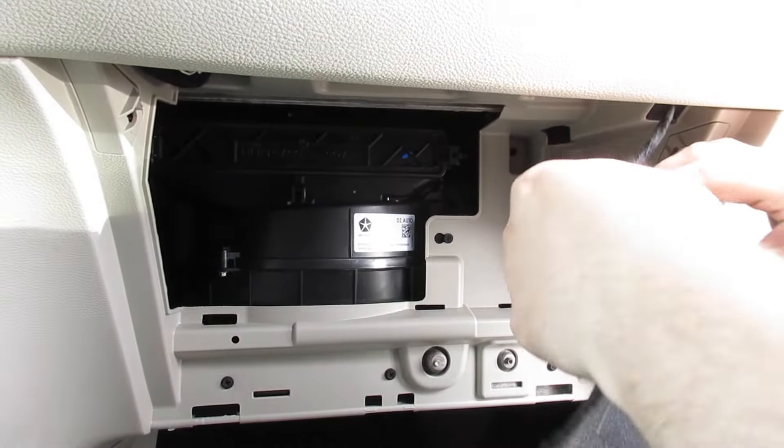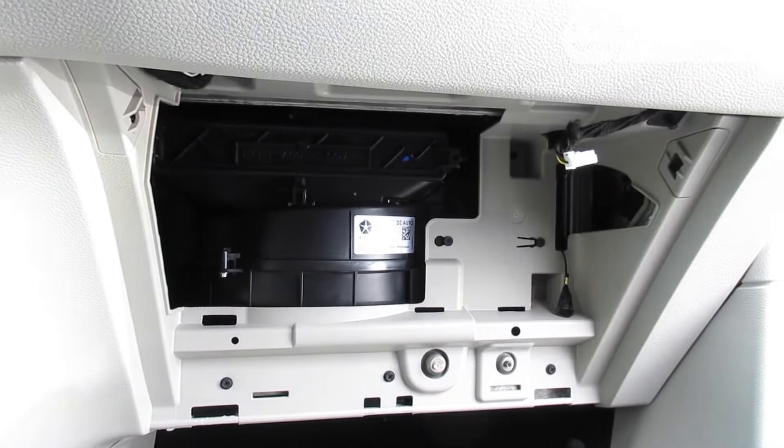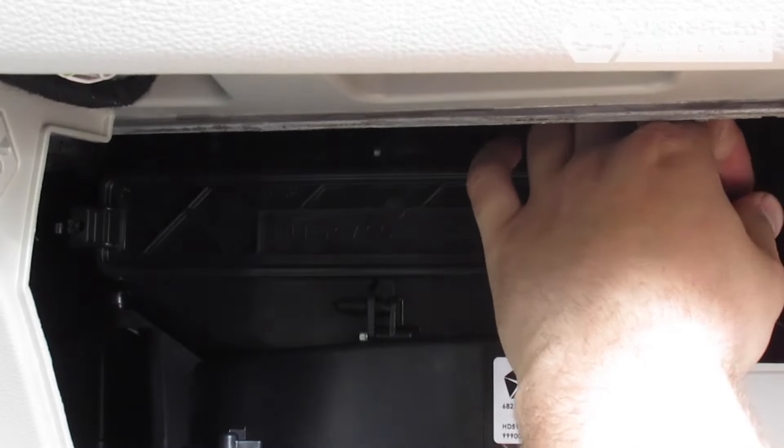Disconnect the light from the panel. Then unclip and remove the filter housing door.